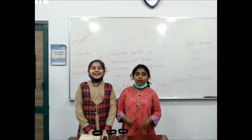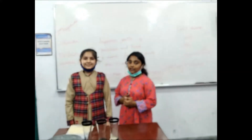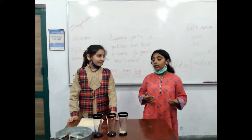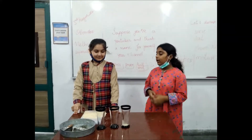Hi everybody, welcome to Art and Art Challenge, Perfect Scientist. Today we are going to do an experiment of sieving and salt. So here we are doing sieving. Let's start.